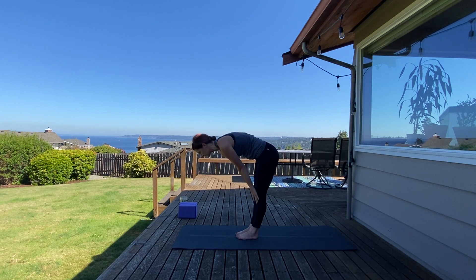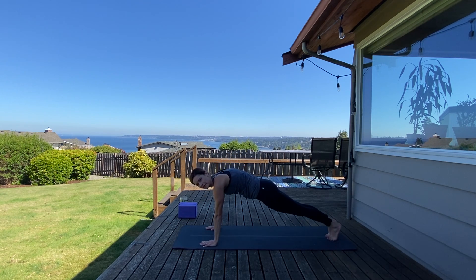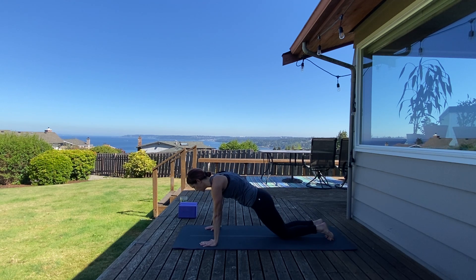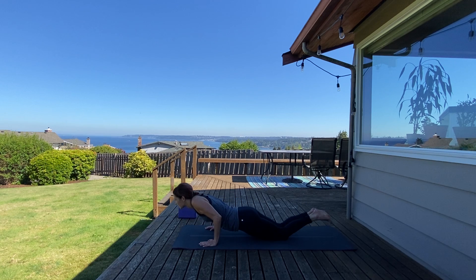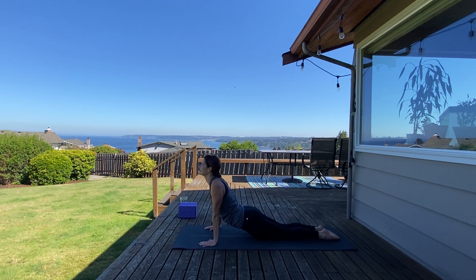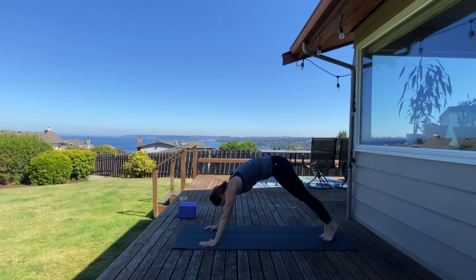Inhale, halfway lift, create a flat back. Exhale, step back to high plank position. This time a five-second hold — five, four, three, two, and one. Take your flow — knees come down, inhale, strike through, press up for cobra on your inhale. Exhale, curl toes under, downward facing dog.